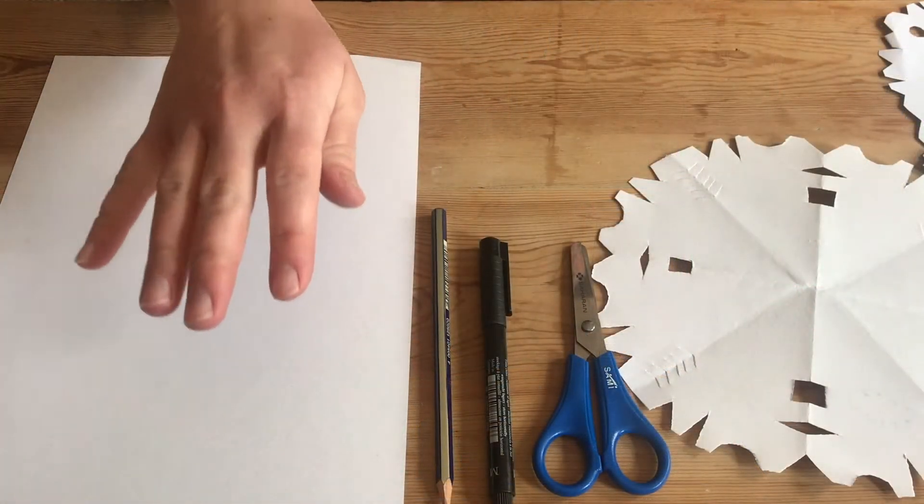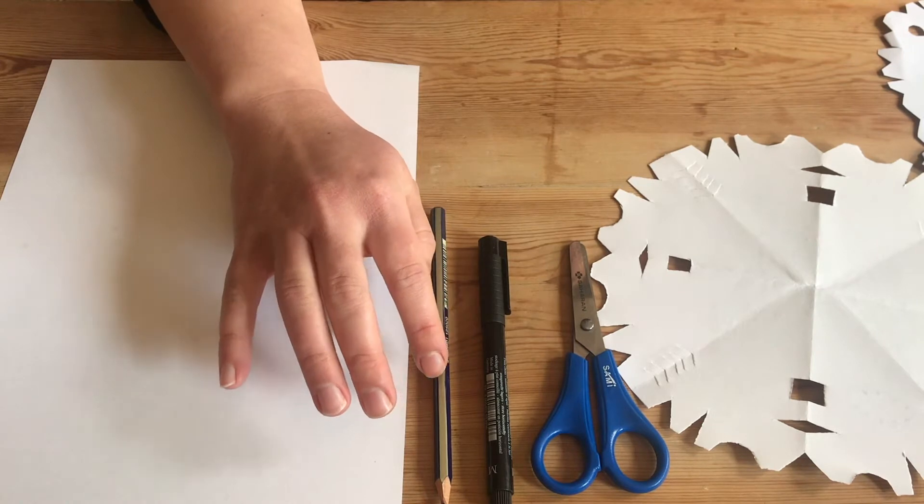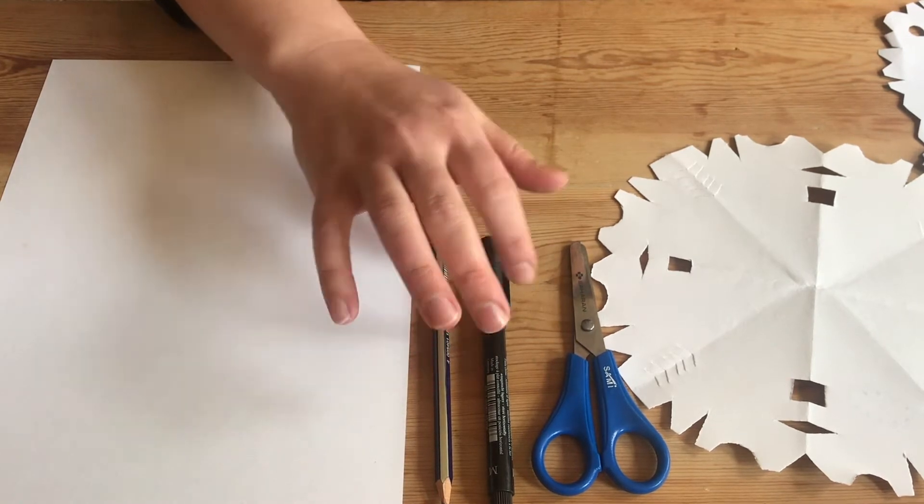The materials you need for this are some paper, a pencil or a pen, and some scissors.